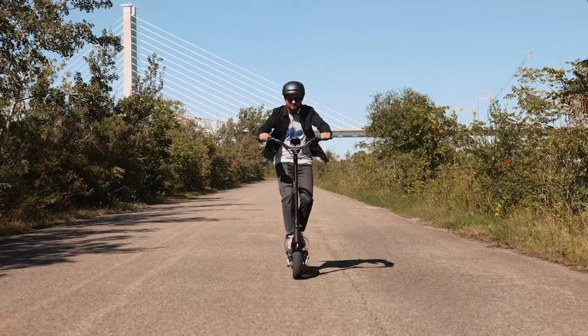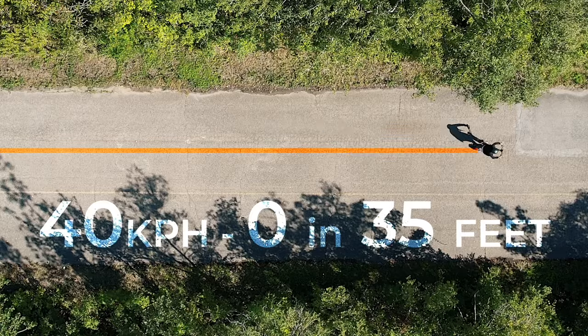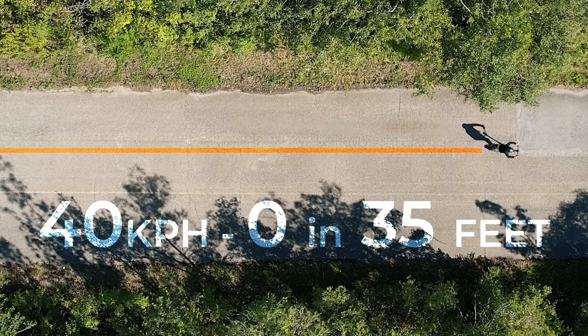Even at higher speeds, the Phantom reliably comes to a complete stop just by relying on the regen brake and with no skidding. As you can see here, I was going about 40 kilometers per hour and came to a complete stop in about 35 feet. Not too bad.